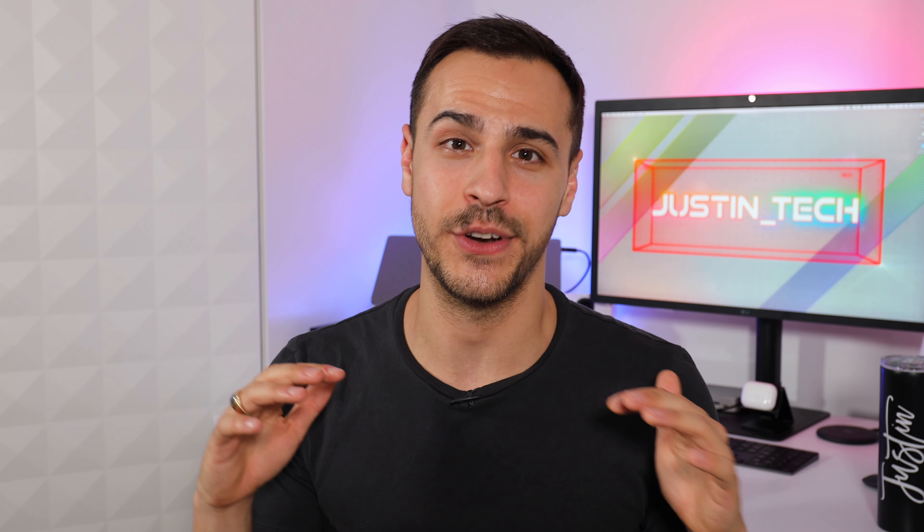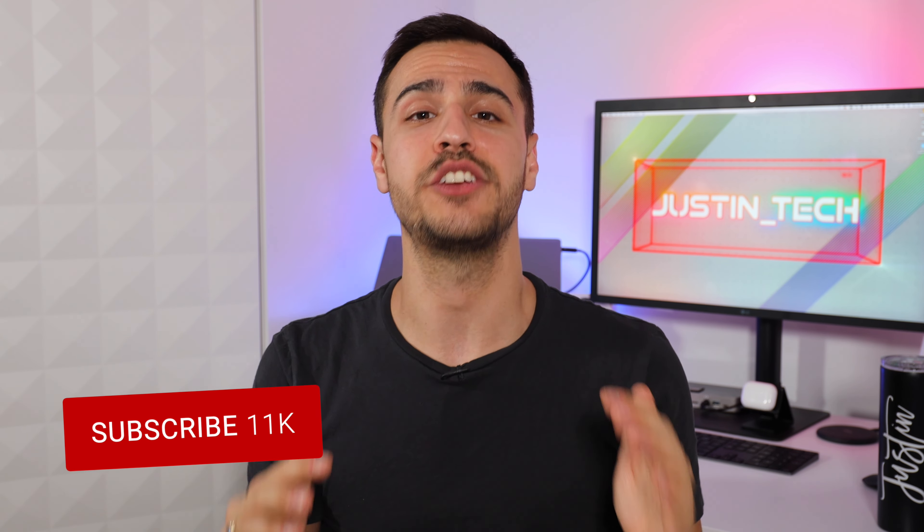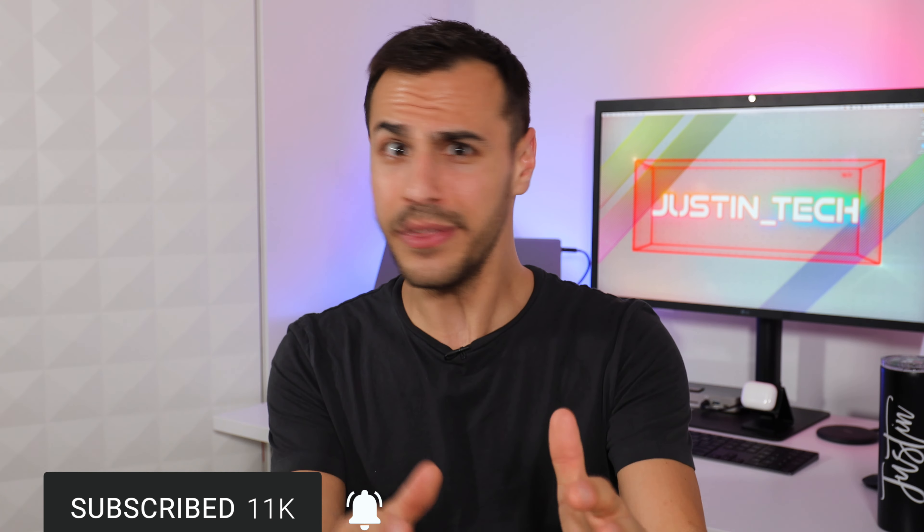That is all I've got for you guys today. If you enjoyed it, please give it a like. I've got videos every Thursday — smart home, smart lighting, just awesome tech I think you need to know about. So make sure you guys subscribe and click that bell for alerts.